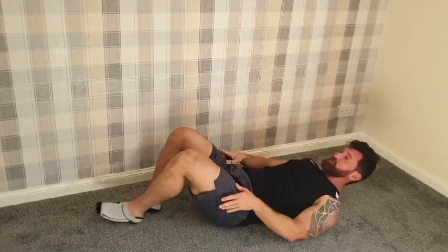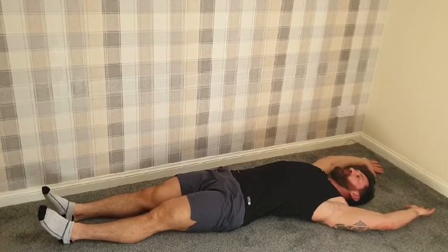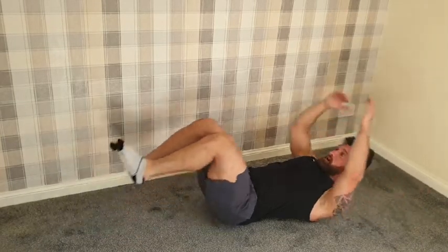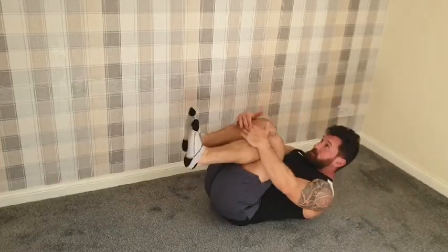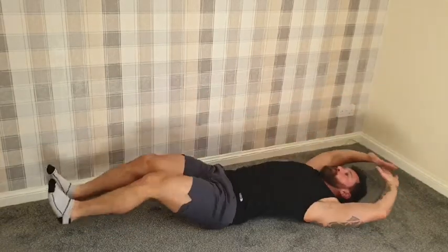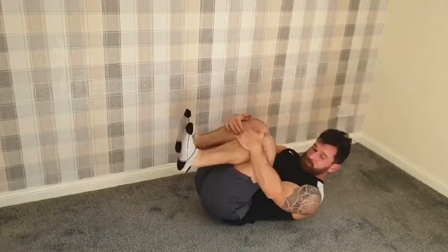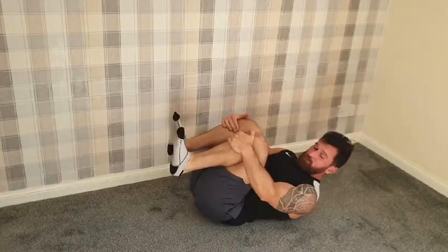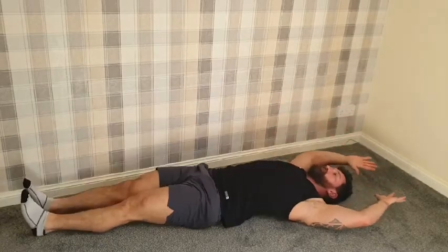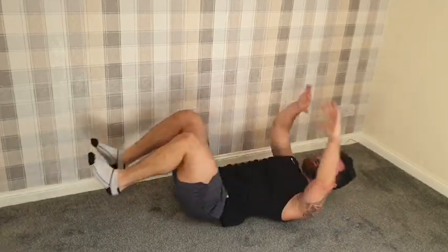On to exercise four. Make sure you've got space below you — you're going to go out long, hands up above your head, feet stretched out, and tuck into a ball. Tuck, touch the legs, back out. Nice and long, nice and small. Try and keep that pace and rhythm consistent — I don't want you going too fast because we are going to try and up the pace in the next round. Rest.